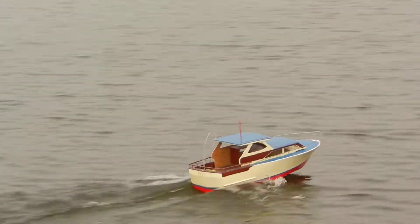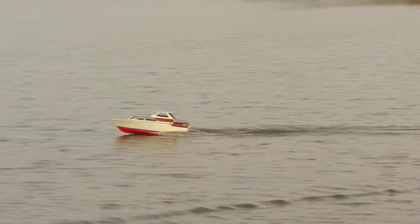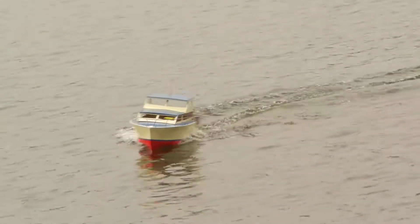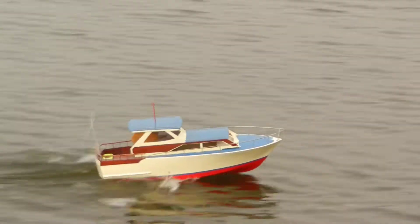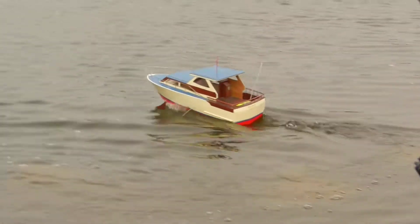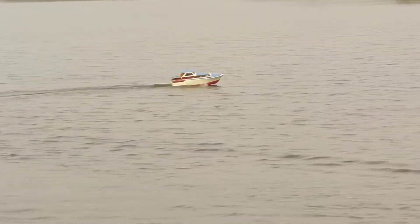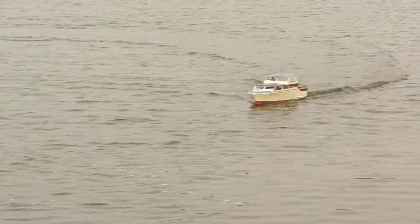Oh my goodness, there you go — you were holding back on us! No, I had the rate on the speed control turned down deliberately. I mean, we need to get more of those drill saws or whatever.